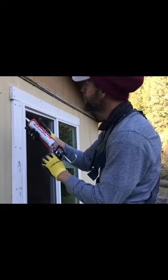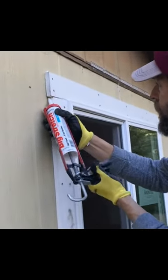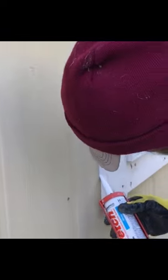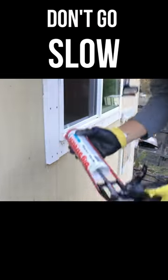I'm going to run a seam on the outside here. The tip — always have it angled straight into your corner. And then once you get a nice bead, just get into going fast. You can come back and fix your little errors, but don't go slow.